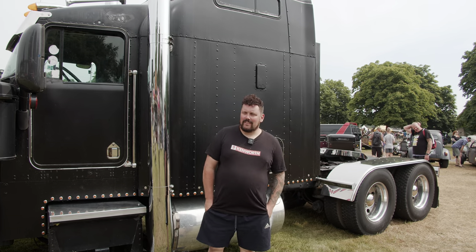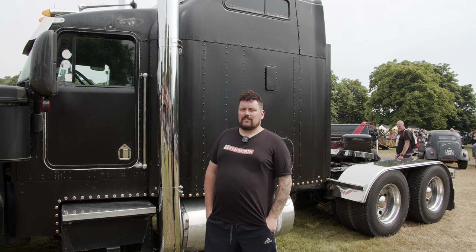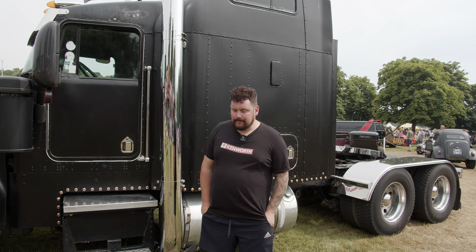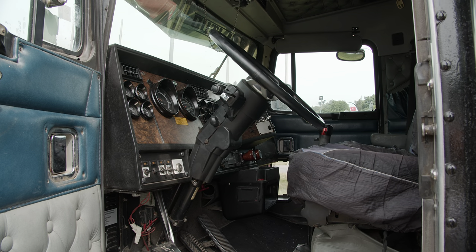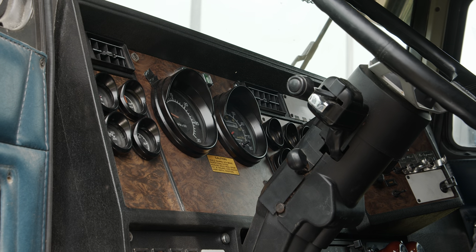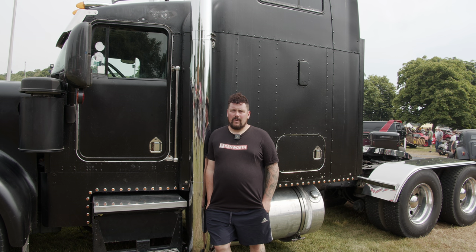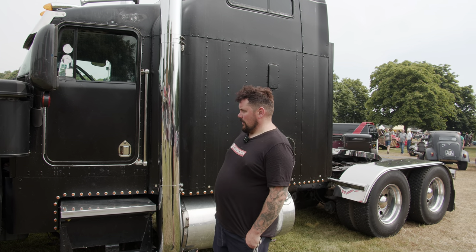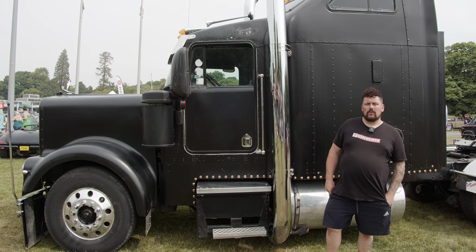So this is my 1995 Kenworth W900. It's got a Series 60 Detroit 14-litre engine. I bought it in 2019. It came over here from Canada — it's actually Canadian — in 2005. The guy who owned it registered it but never properly put it on the road. I bought it, sort of rescued it from its grave. I changed the bonnet on it. I put in the front axle and air suspension so you can actually drop it — it drops down about four inches.